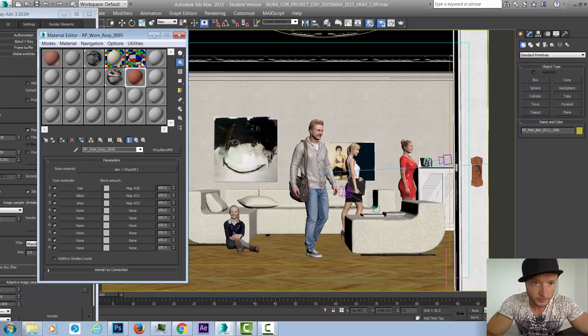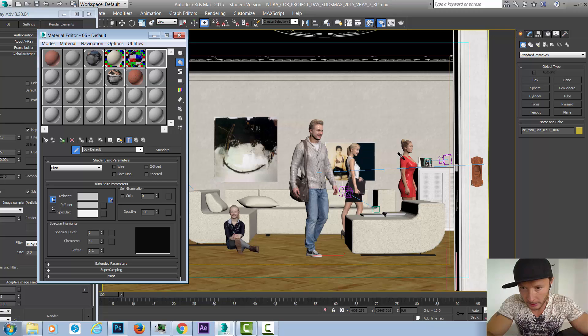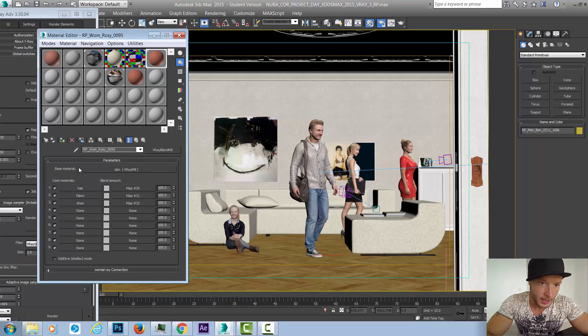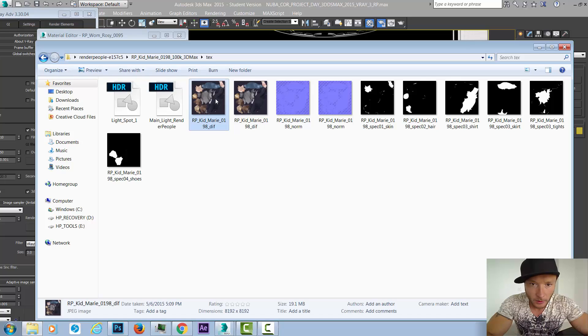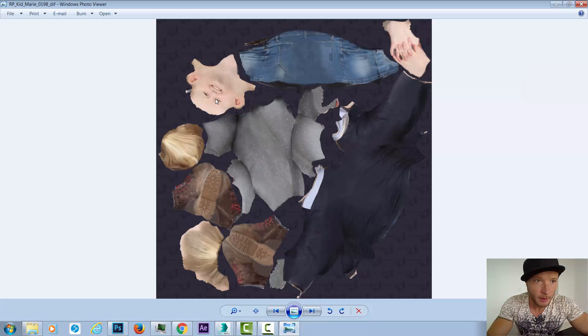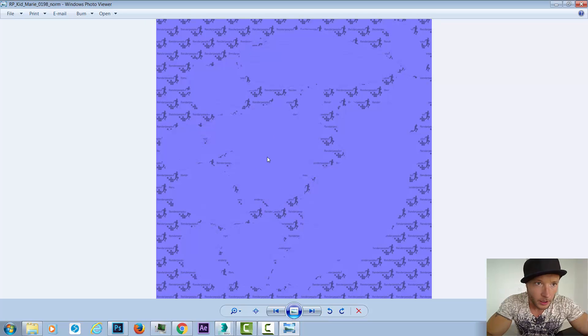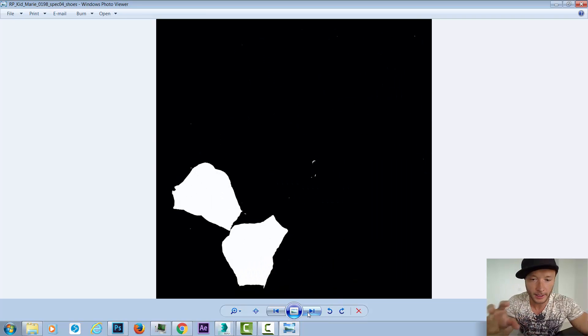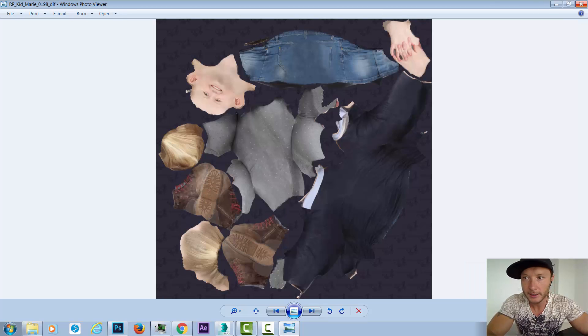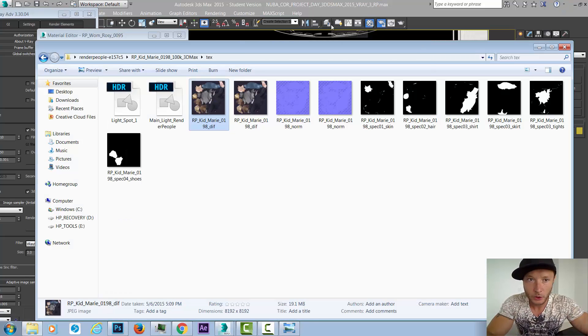Let's open the material editor slot and select this lady here, Rosie. We can see that a V-Ray blend material is applied to the whole model — we have skin, hair, fabric, fabric, and shoe. If we go to the folder and check out the textures, we can see we're getting a diffuse map which is the real scanned person, a normal map for all the bumps, wrinkles, and pores on the skin, and we also get masks.